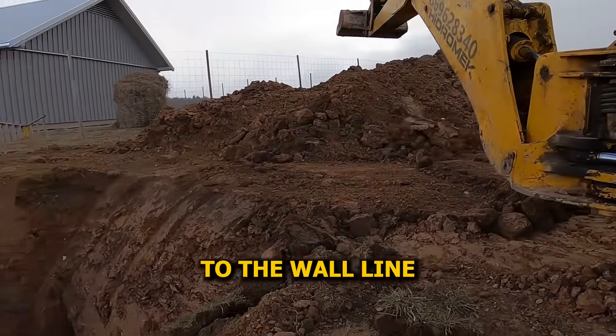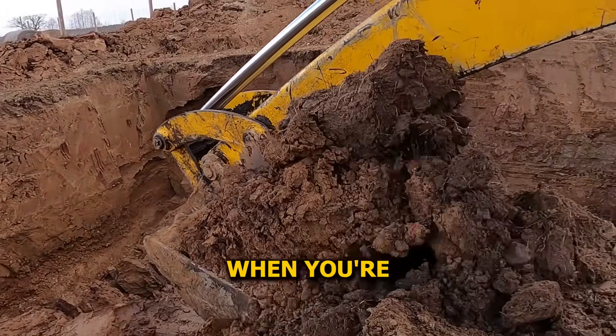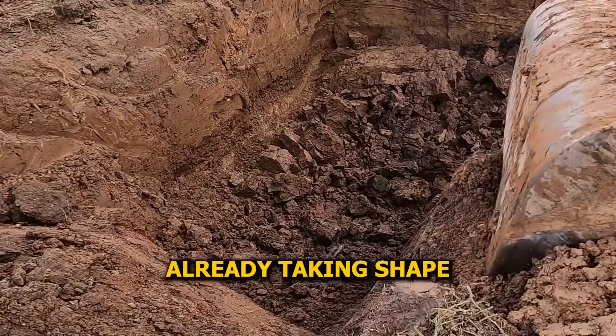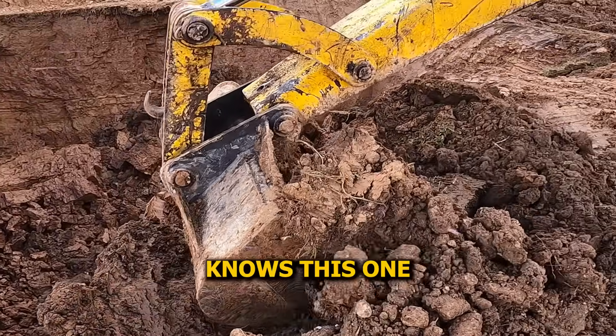We didn't just dig to the wall line. Left about a meter of extra space all around — makes life easier later when you're tying rebar and setting up formwork. Here's how it looked halfway through. Still rough, not leveled yet, but the footprint's already taking shape. The back arm's squeaking a bit too — guess even the machine knows this one's serious.